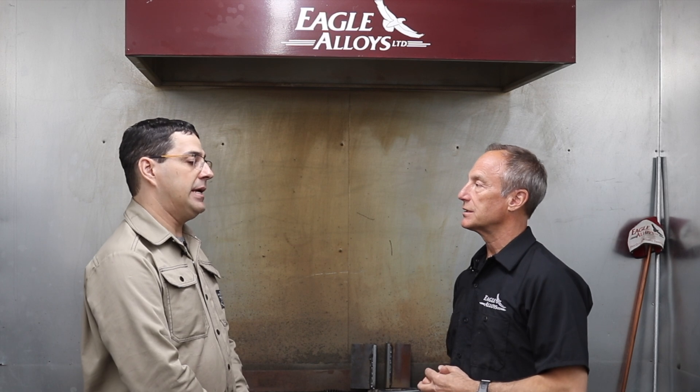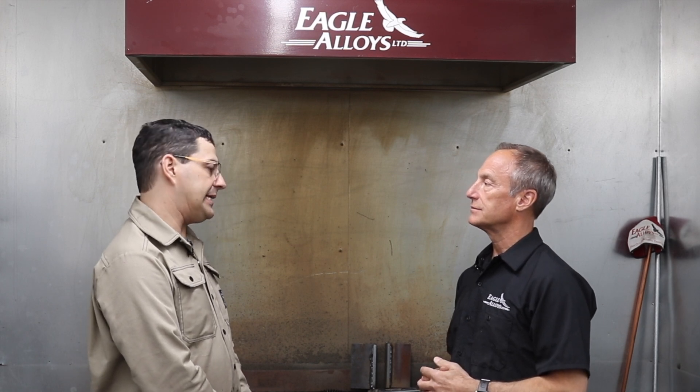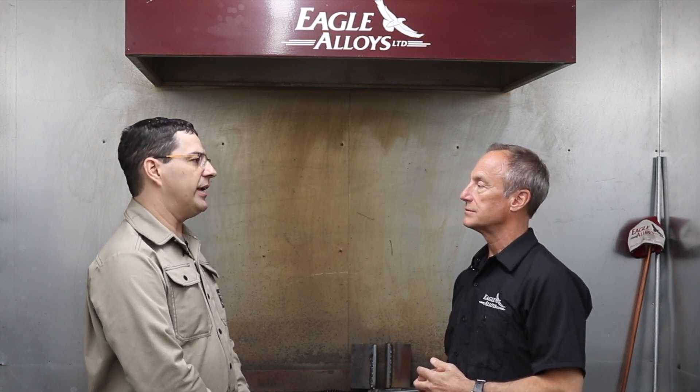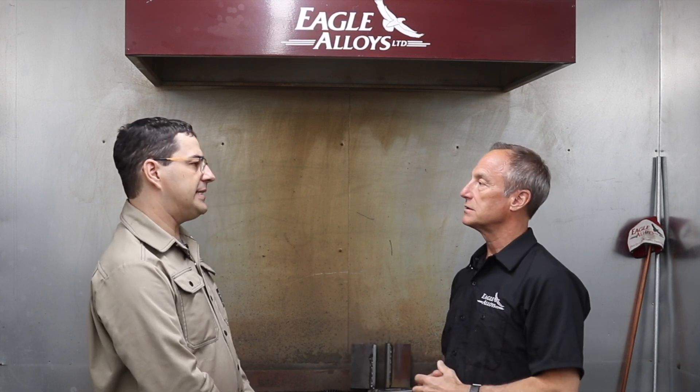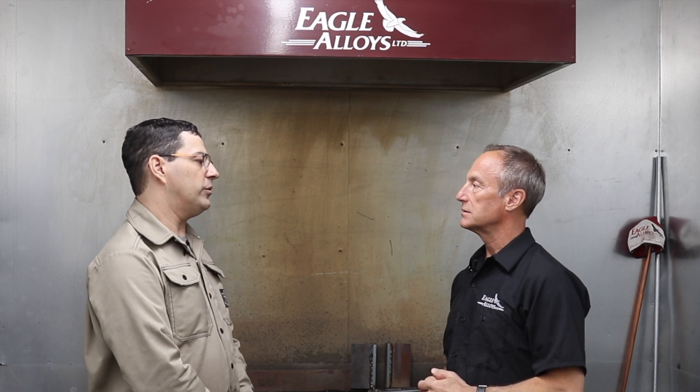What kind of settings are we going to use today? We're going to run a 3/16ths rod at about 195 amps, DC reverse polarity. That's what we're running today.